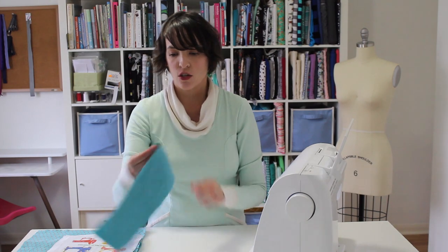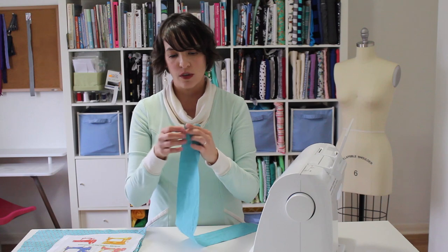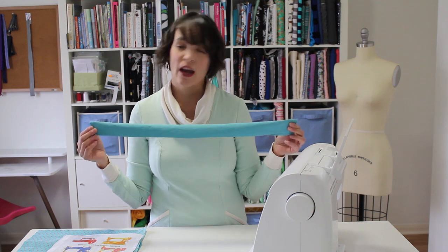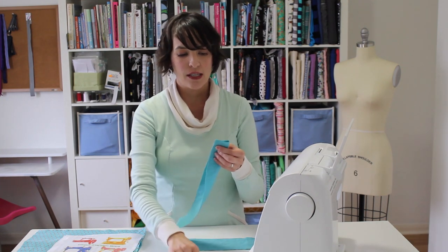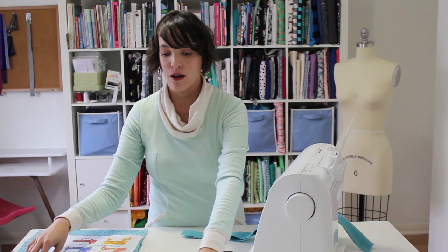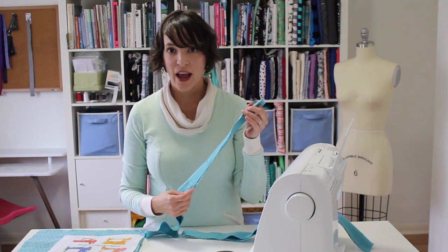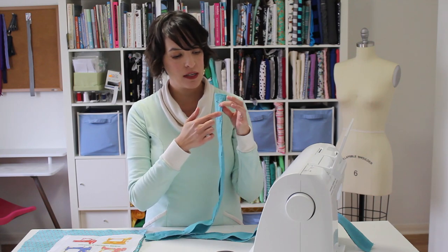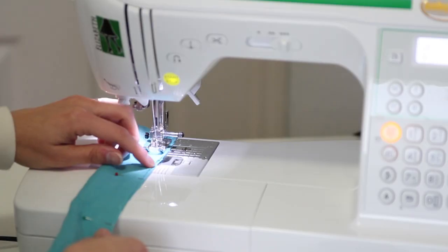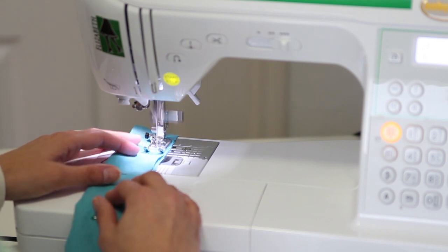We are going to start by making the straps for the tote bag. These are two long strips. I'm going to fold them right sides together — although the fabric I'm using doesn't really have a right or wrong side — and I'm going to pin them. I'll be using a half-inch seam allowance, meaning there will be a half inch between the edge of the fabric and the stitching line. This is my half-inch seam allowance marking on my machine, so I'm going to sew keeping the fabric lined up with that line.